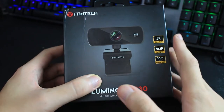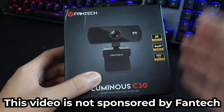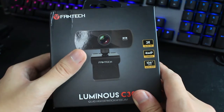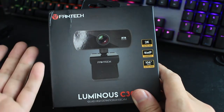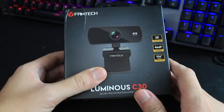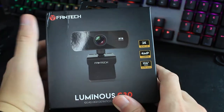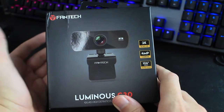For those who don't know what Fantech is, Fantech is a company based in Indonesia. They are quite popular in Southeast Asia for their wide range of gaming peripherals — like gaming mouse, gaming RGB mousepad, gaming headset, and gaming keyboard — all at an affordable price.